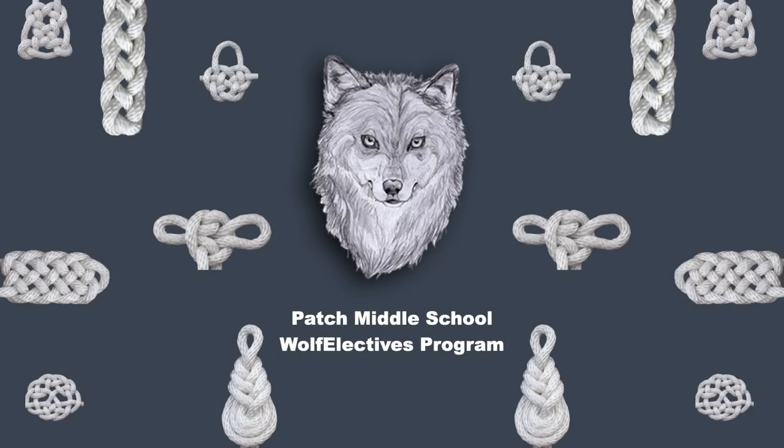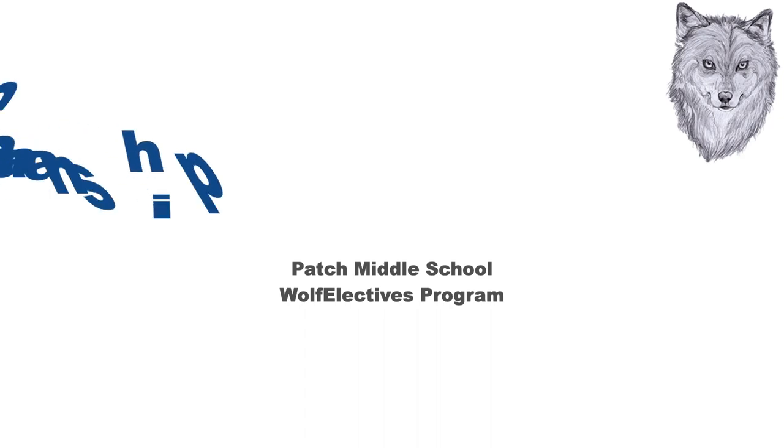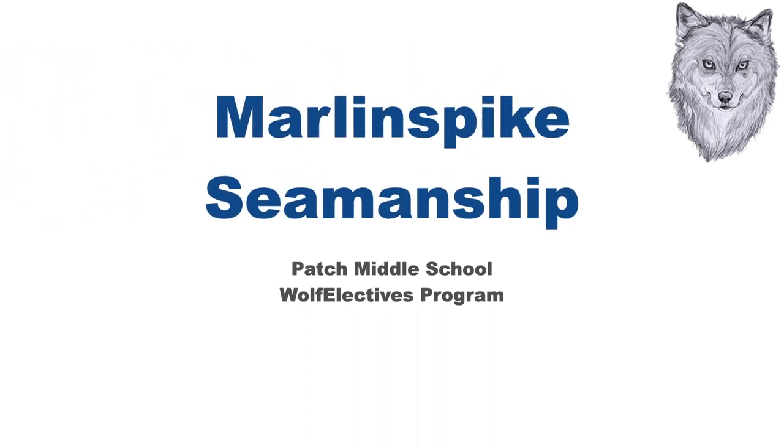Knots are deeply embedded in maritime lore and can be bafflingly complex or dazzlingly decorative. But a few simple-to-learn knots are of great use. Whatever the knot, it must satisfy two important qualities: it must be secure when tied, and it must be capable of being untied even after being pulled tight under load.